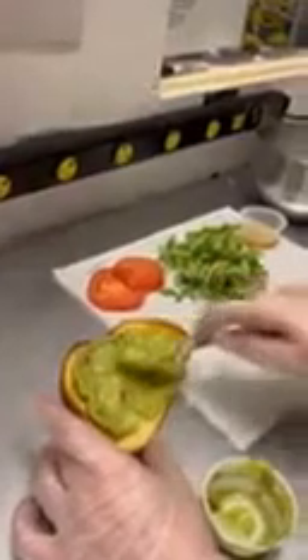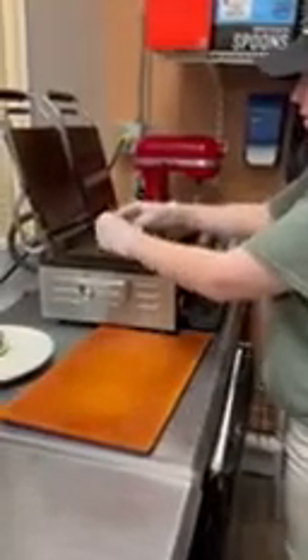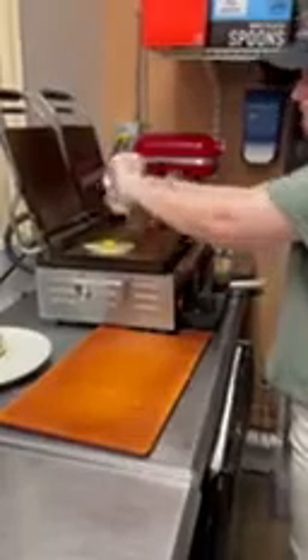We are going to interrupt this broadcast and drop an egg real quick while we're doing all of this. Efficiency is important. Now you want it to be over medium unless specified by said customer.